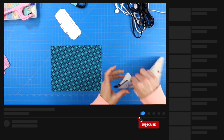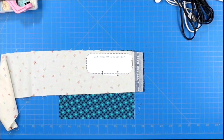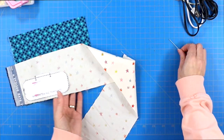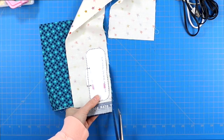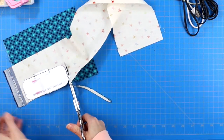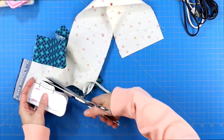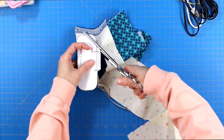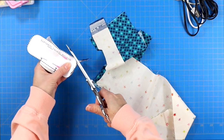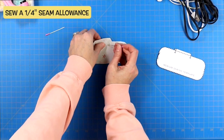Lay your fabric right sides together, lay the templates you've chosen on top, pin in place, and then cut out your template. When you are cutting, there is a section on the template — about a one and a half to two inch section — and I suggest that you cut a little bit away from the template and give yourself a little bit of extra fabric right in that two-inch spot.